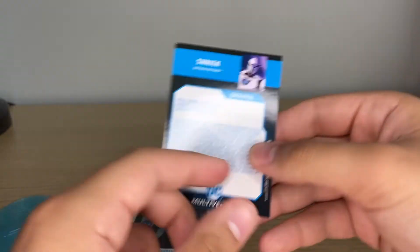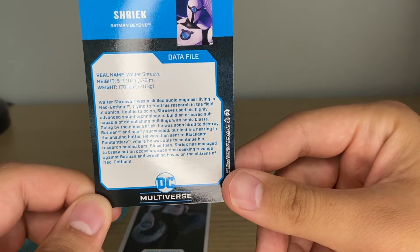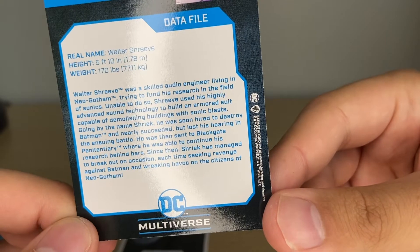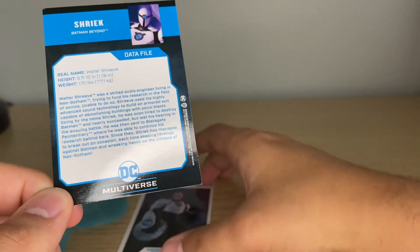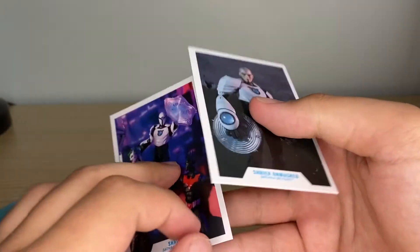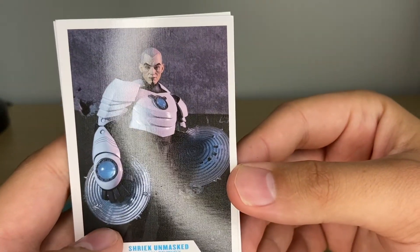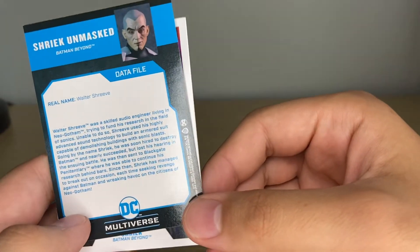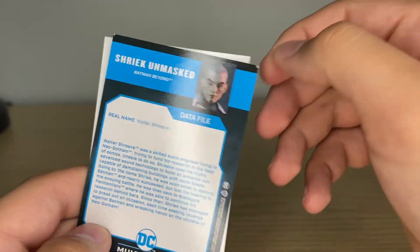It's the same image on the back, but you've got the bio on the back — you got his real name, Walter Shrieve, his height and his weight. If you want to take a moment to read that bio, just pause it right now. The bio is the same on both of these — I read them both. They are both great images of the figure. Here's the unmasked version, looking awesome. Again, if you want to read it, pause it — but it's the same bio, so it doesn't really matter which one you read first.